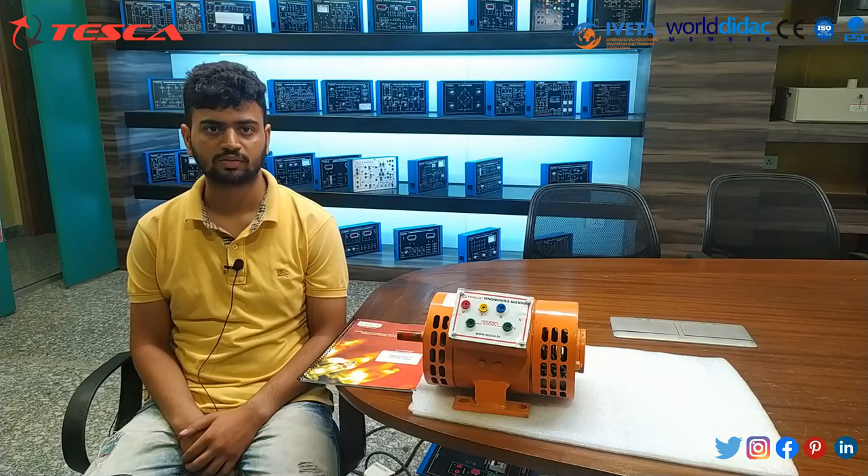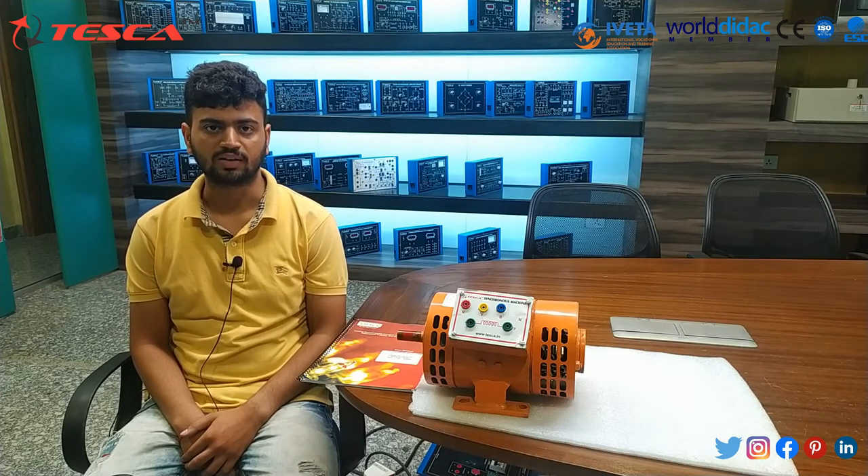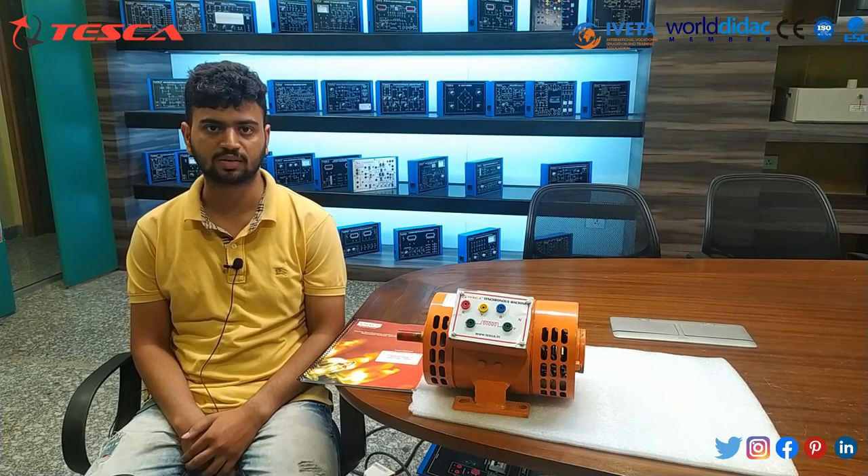So with this, we end our explanation of the three-phase synchronous machine. If you have any queries, you can contact Teska Technologies Private Limited. Thank you for watching. If you like the video, please like, share, and subscribe.